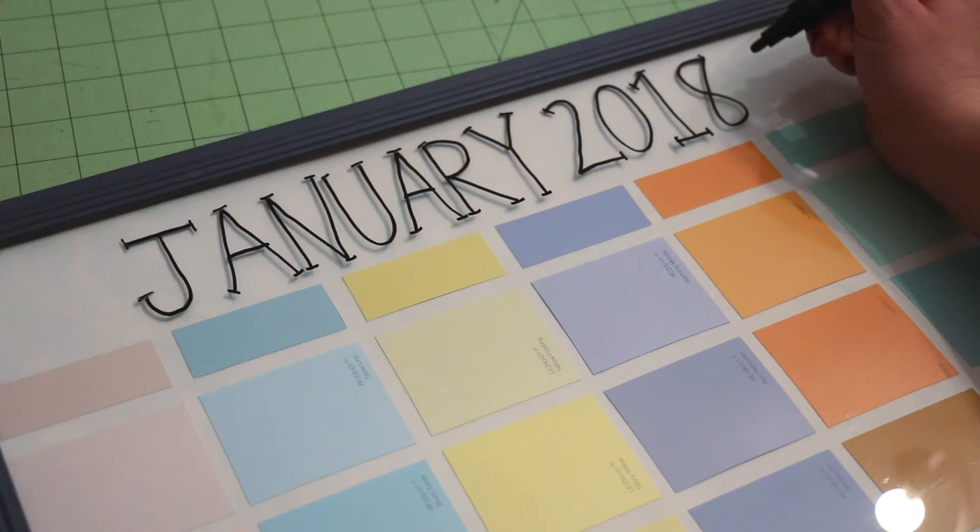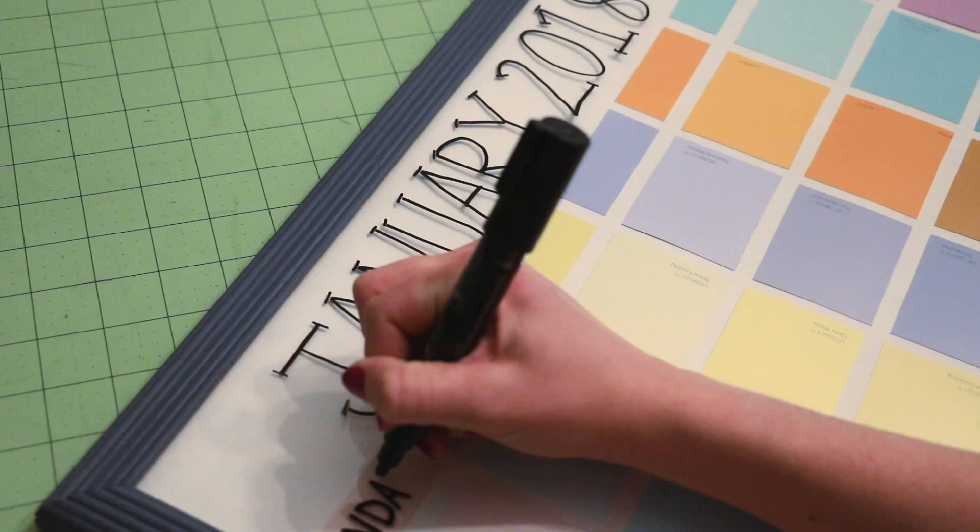As I mentioned earlier, I'm using a chalk marker, which works nicely on the glass and easily erases as well. I will have it linked below.